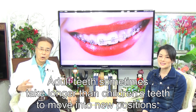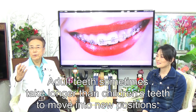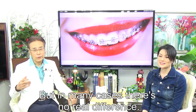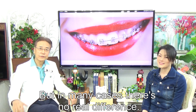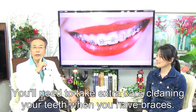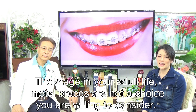Adult teeth sometimes take longer than children's teeth to move into new positions, though in many cases there is no real difference. You need to take extra care cleaning your teeth when you have braces.